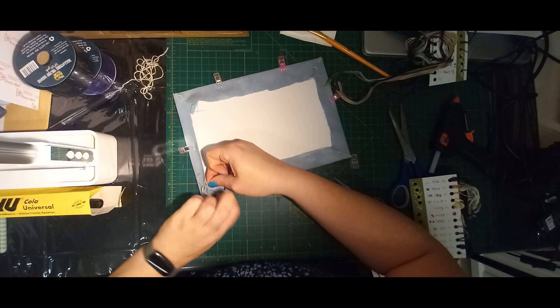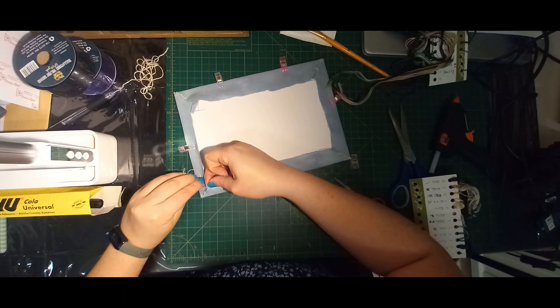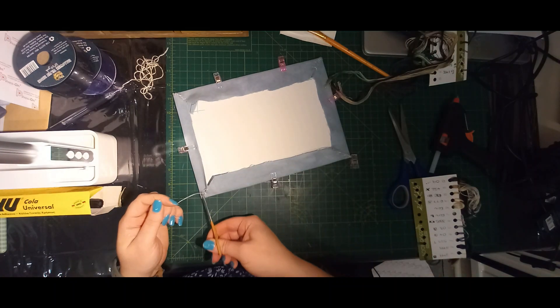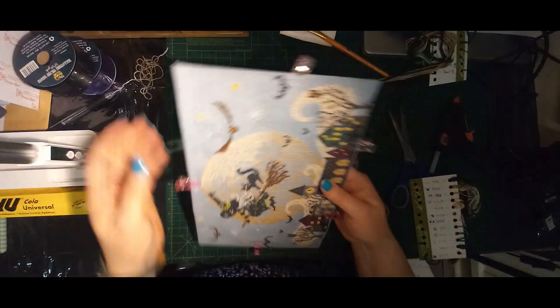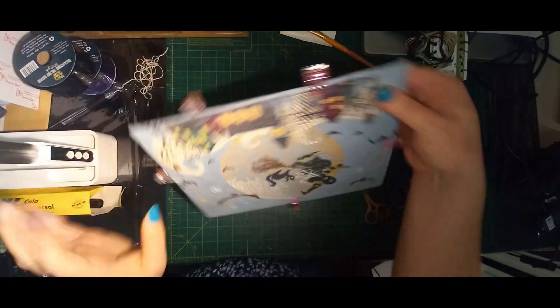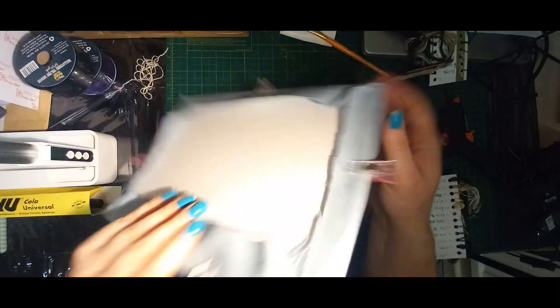I'm just going to finish this off — just knotting a few times at the bottom. This is really so I have straight corners, or as straight as I can get. You can see my corners — when I pull the fabric in, that will finish tucking them in, and this way I've got a pointed corner.